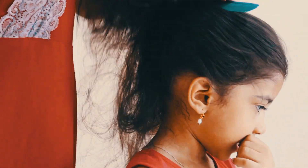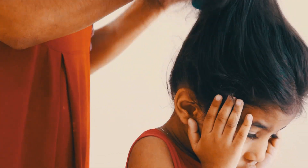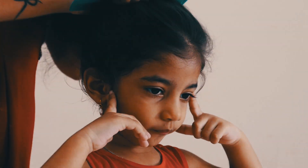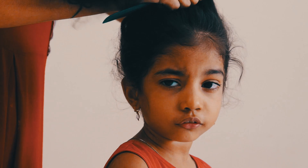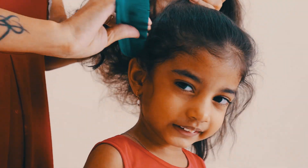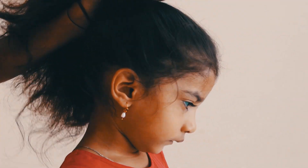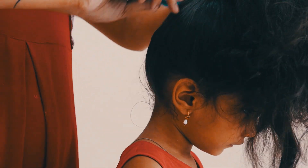First, we have to take a round comb. We have to take a high ponytail. We have to take a loose comb for long hair.